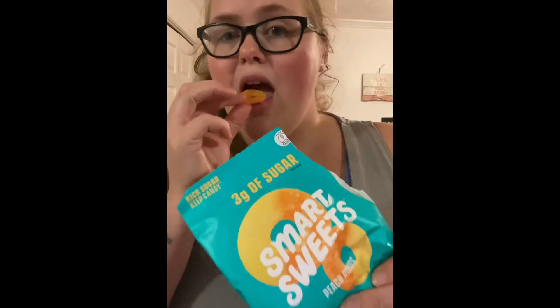The next one I have is the peach ring. That one's good — it almost tastes just like a regular one. You can tell it's plant-based, but it's sweet and tastes really good.